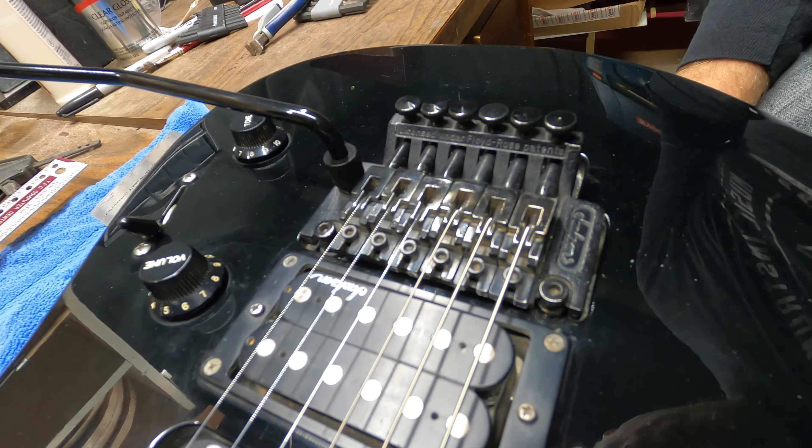Now having it strung up with the action in a good spot and in tune, the next thing is intonation. I've already checked and realized the E is definitely way sharp at the 12th fret. Playing the open E and then the fretted E at the 12th fret - you can hear it's way off. So we've got to intonate it. He was right, it is not intonated properly. I check my open E, make sure I'm right on, then check at the 12th fret, barely fretting it so I don't push it out of tune - and it's quite sharp.